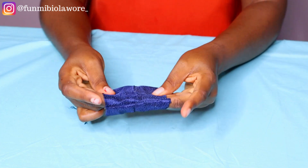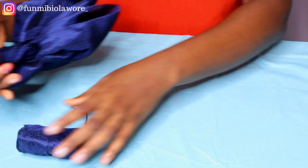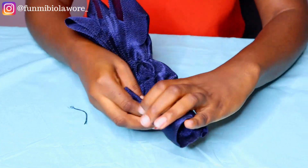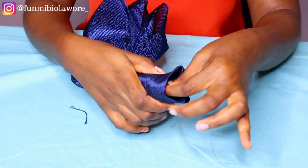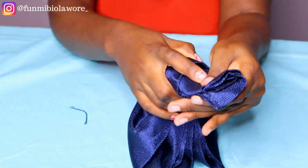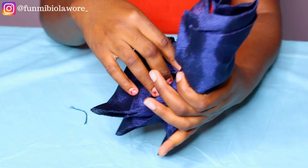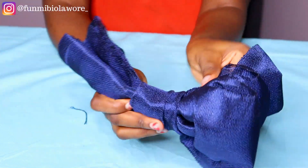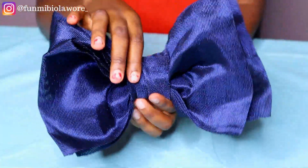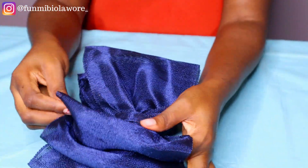I had to speed through this part because it was quite difficult to turn the loop inside out — it took me quite a number of seconds, not as fast as it looks on screen. After successfully turning it, I passed my three-in-one design in between the loop so the loop sits at the center and everything looks gorgeous. Things might be a bit hard — just be patient, pull the loop, and make sure it's centered so everything looks nice and pretty. This is what my design looks like once done.